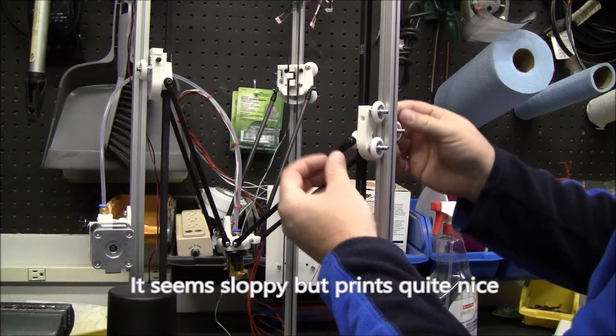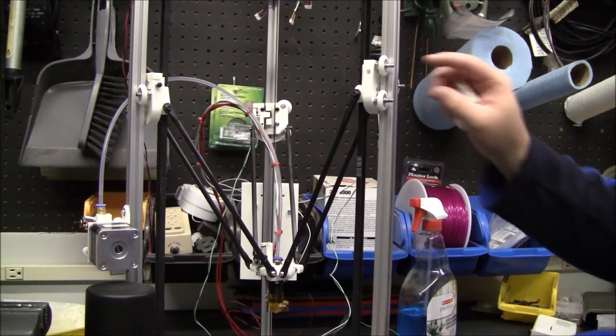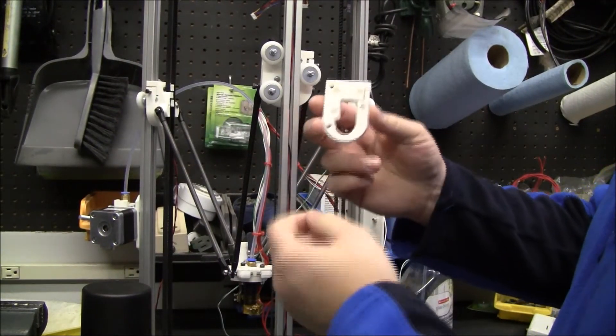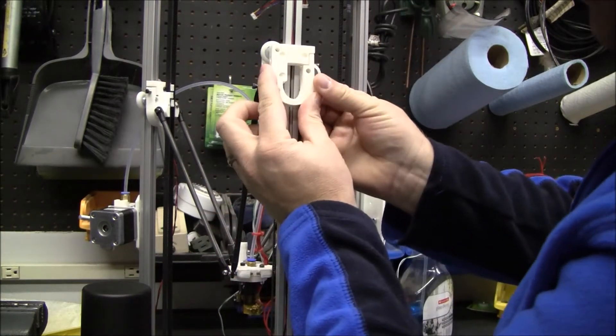The only reason that these might not work out is there's a little bit of wiggle in them. In order to use these rollers, all I had to do was take the bracket that they used for the v-rotors and just scale it up a little bit.